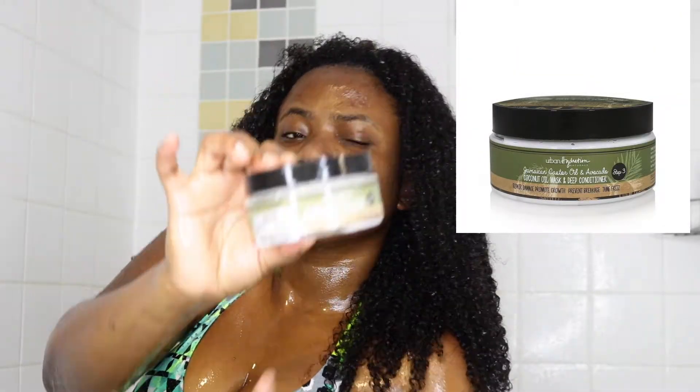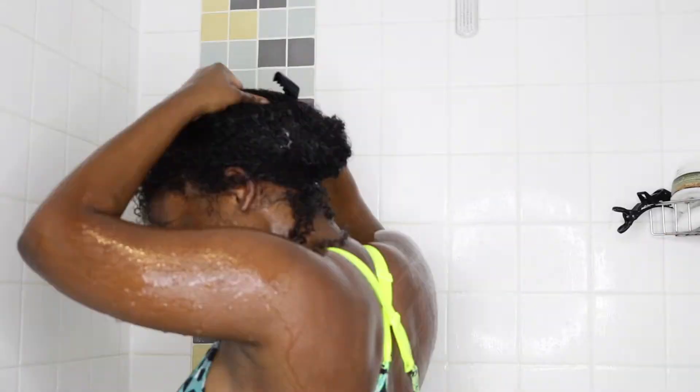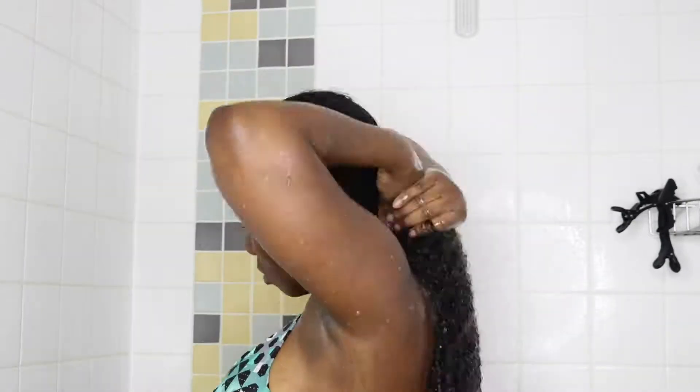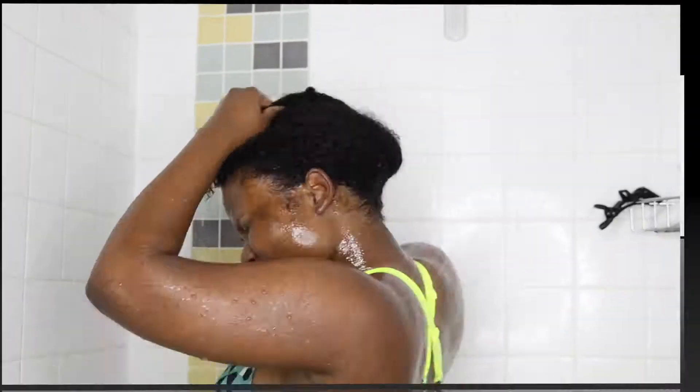Next I used the Coconut Oil Max and Deep Conditioner. I really love this one. I left it in my hair for 15 minutes to let it process and I was able to detangle a little bit with it. After leaving it in, I took my shower and then washed it off.